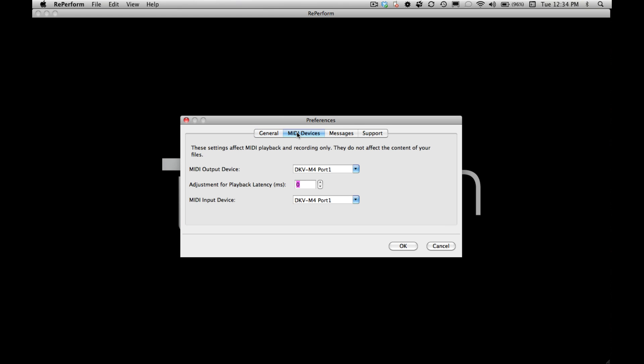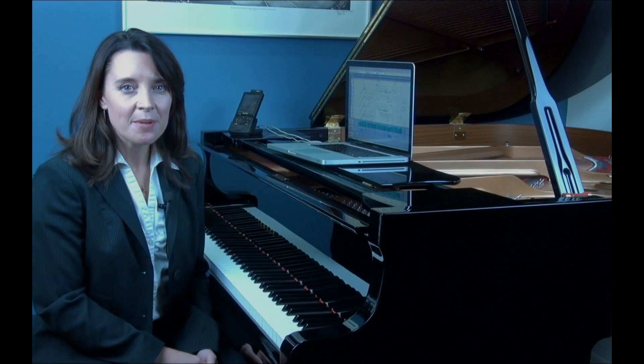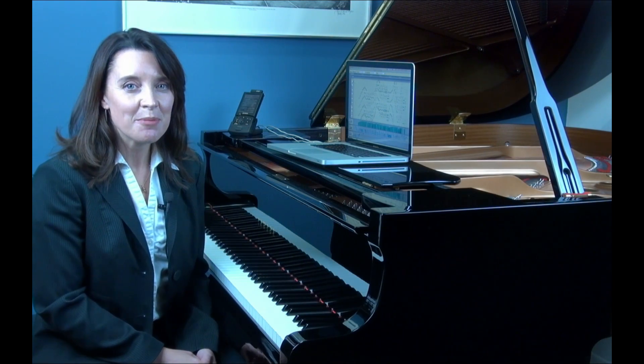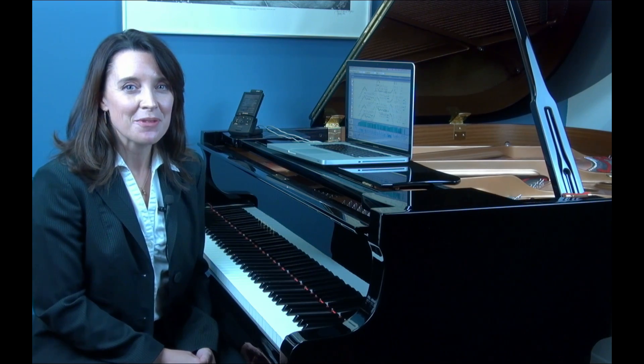Here, you'll be able to choose your Disklavier for MIDI input and output, which will enable you to preview your work as you edit. Be sure to set Adjustments for Playback Latency to 500. Now that Reperform is installed and set up with your Disklavier, you can enjoy bringing out the very best of your performances.